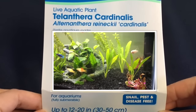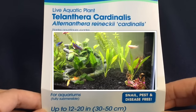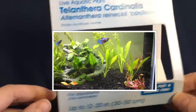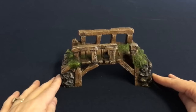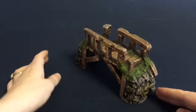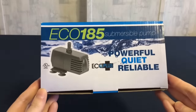We also got some new plants for our planted tank, as we wanted to take out some of the established plants and put them into the new tank. The next decoration is this little bridge, which we got from PetSmart, and this will be going in our planted tank when we redecorate it.